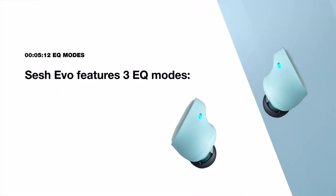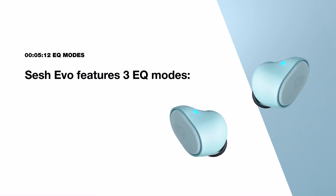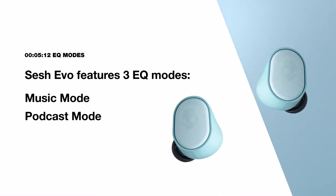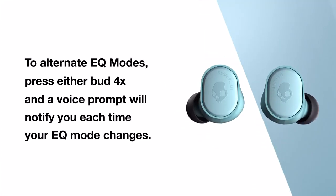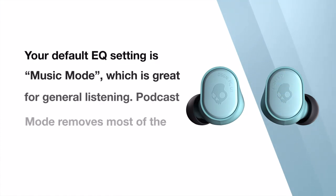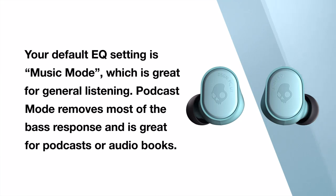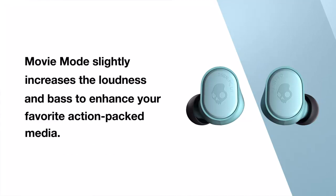To help you get the best sound quality from your content, SESH EVO also features our new EQ listening modes. The three modes are music mode, podcast mode, and movie mode. To alternate EQ modes, press either bud four times and a voice prompt will notify you each time your EQ mode changes. Your default EQ setting is music mode, which is great for general listening. Podcast mode removes most of the bass response and is great for podcasts or audiobooks. Movie mode slightly increases the loudness and bass to enhance your favorite action-packed media.